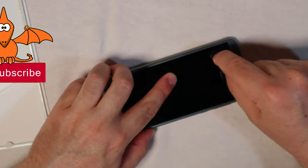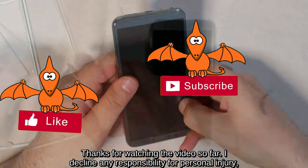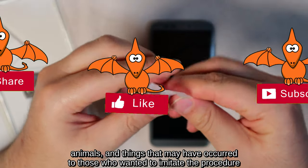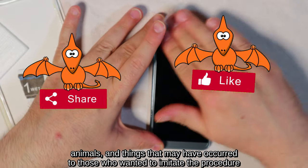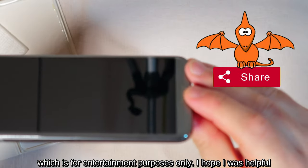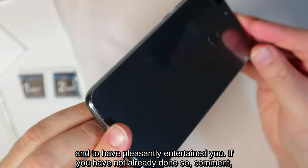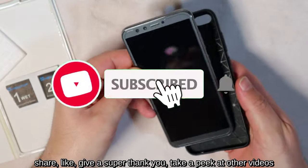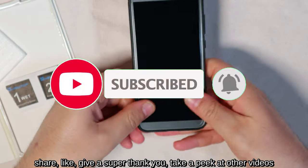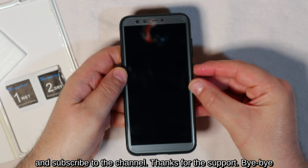Thanks for watching the video so far. I decline any responsibility for personal injury, animals, and things that may have occurred to those who wanted to imitate the procedure, which is for entertainment purposes only. I hope I was helpful and have pleasantly entertained you. If you have not already done so, comment, share, like, give a super thank you, take a peek at other videos, and subscribe to the channel. Thanks for the support.